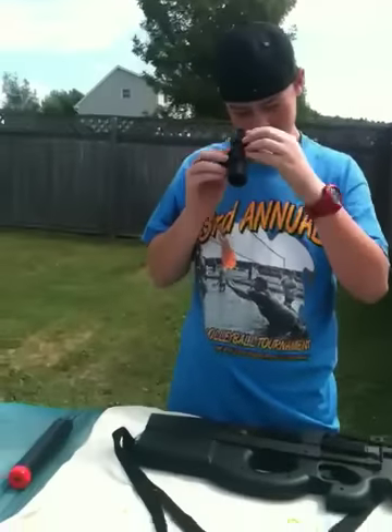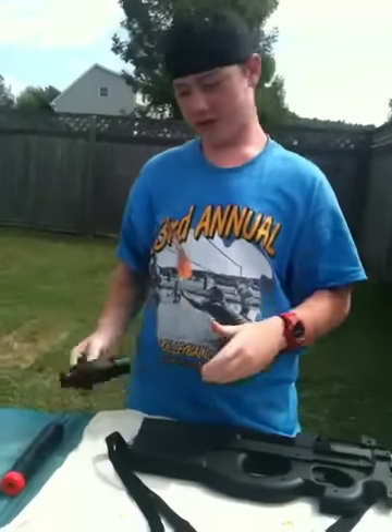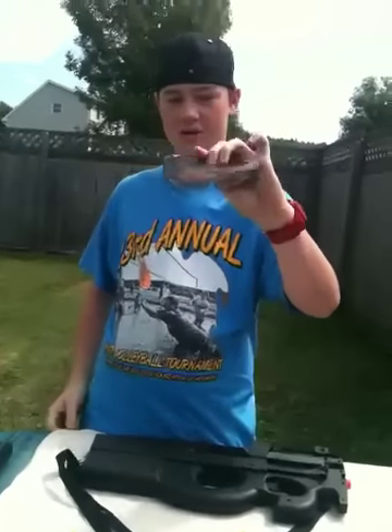The red dot does turn on. It should be a red dot, but it's just really white out so you can't really see it. It also comes with some safety glasses.